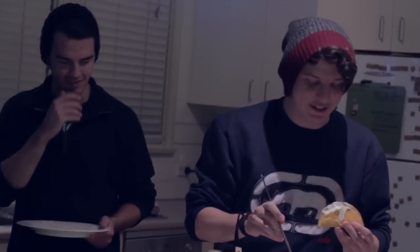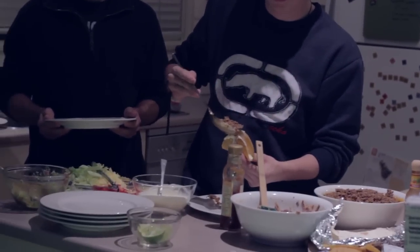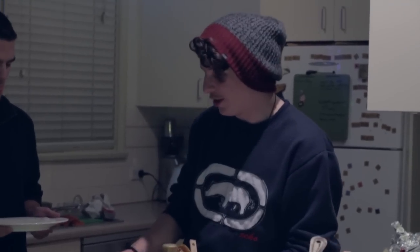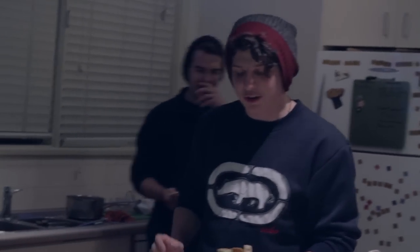Next you want to get your meat — a good amount of it — and put it in your taco. And then you want to get your cheese, or salsa. And that's how you make a hard shell taco.